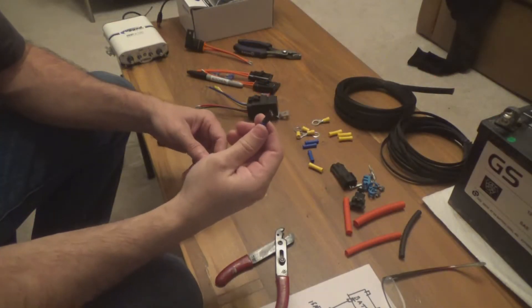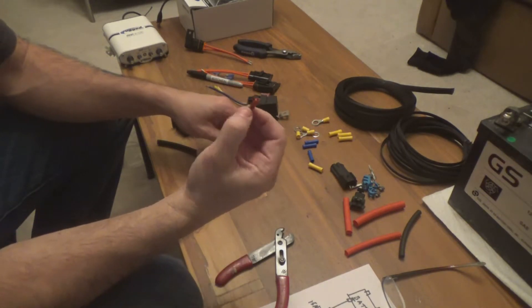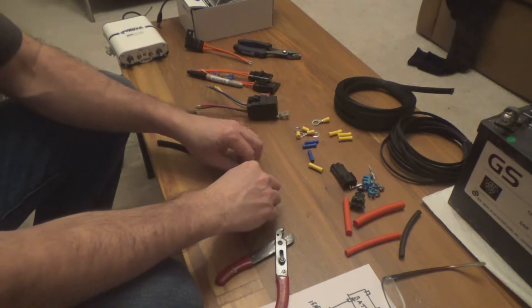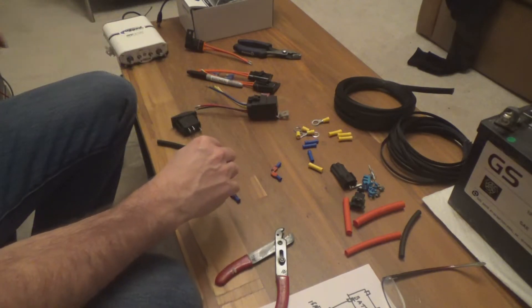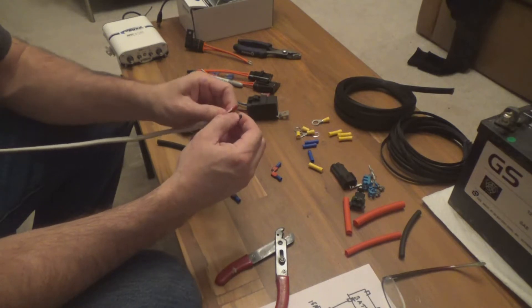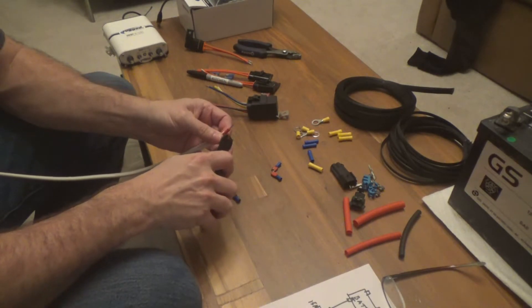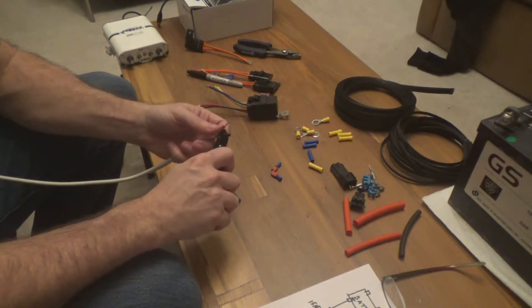I've started prepping my connectors — I've put a little bit of heat shrink tubing on the end of the connectors, and I've used color-coded tubing to match the positive and negative wires. I'm now stripping some of my wires and getting those ready, and this will be for the switch — just trimming off the ends.